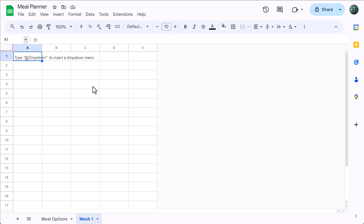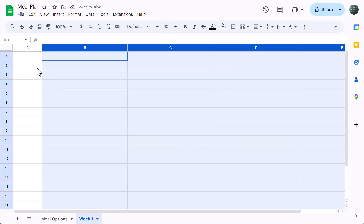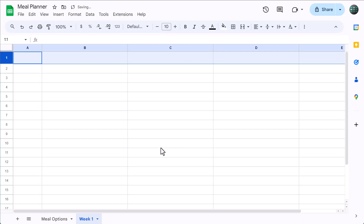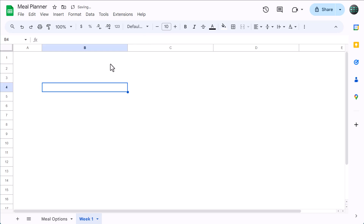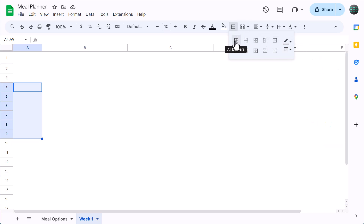Start by selecting columns B through E, right-click, resize columns, change the size to 300, and click OK. Then select row 1, right-click, resize row, change the size to 40, and click OK. Now we will turn off the grid lines by going to View, Show, and unchecking grid lines. Once the grid lines are off, select the range A4 through A9, then click the borders button, change the color to gray, and click the button to apply all borders.